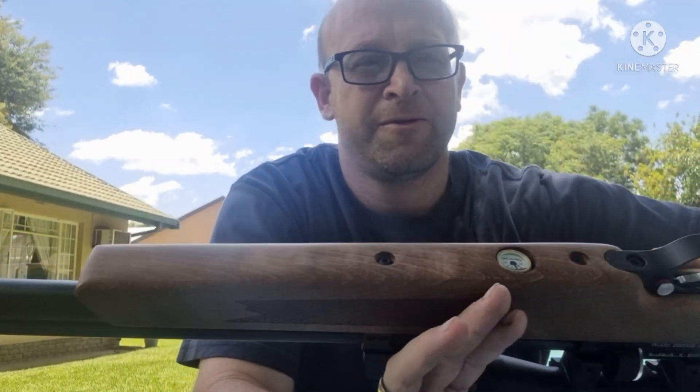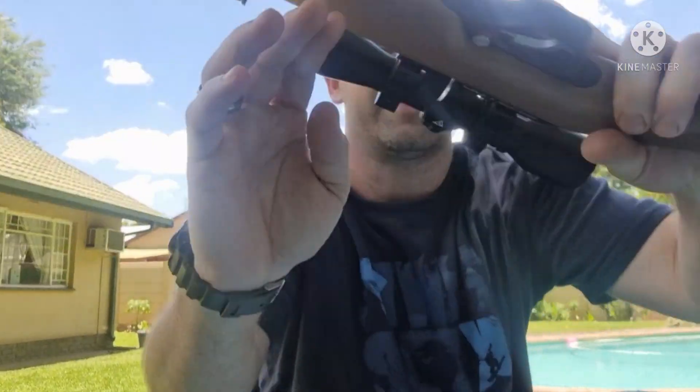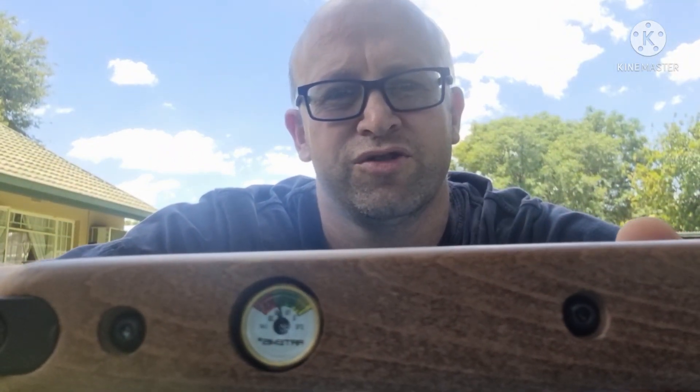Hello YouTube! As promised, today we're starting this journey into PCPs. For day one, we're going to be looking at charging up this PCP rifle. Currently I've shot about half a mag, and if you look there, the pressure is still pretty much full — I'm getting about 21 shots. I've got seven ducks to shoot down there first, then we'll get to charging up this PCP.